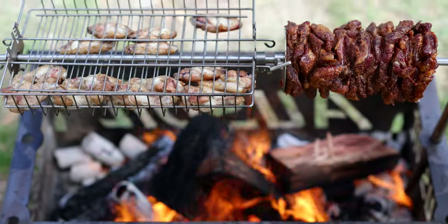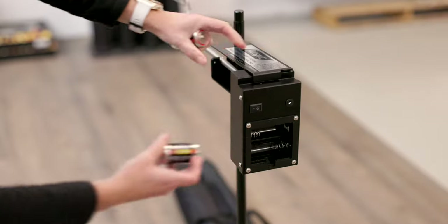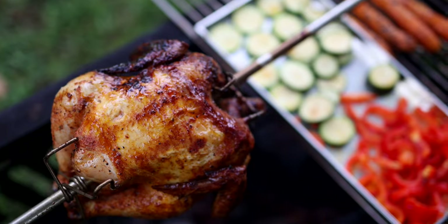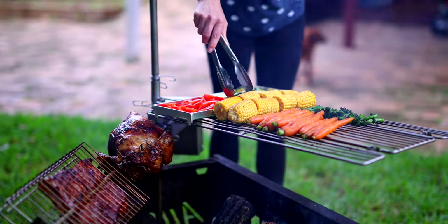Don't get out as much as you like? That's okay. The OzSpit can even be used at home over an open fire pit. This battery-operated portable rotisserie can cook up to eight kilograms of meat, which is perfect for feeding up to 20 people.